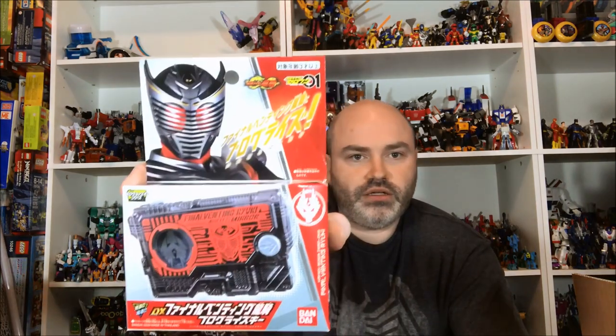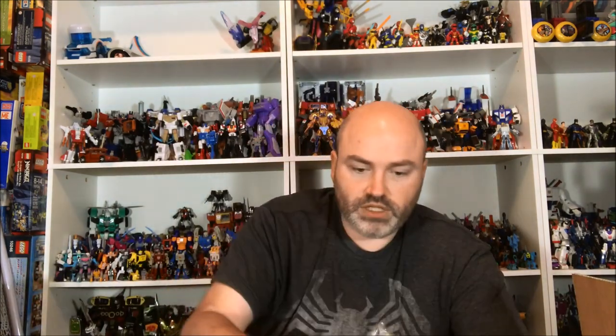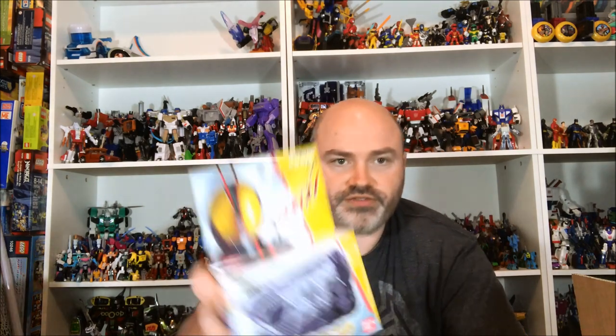Next thing coming out of here is the Final Venting Ryuki Progrise Key. There's going to be a decent amount of legend rider keys in here. Next up we have the Ore Visiting Den-O Progrise Key, and then here is another one — the Exceed Charging Faiz.